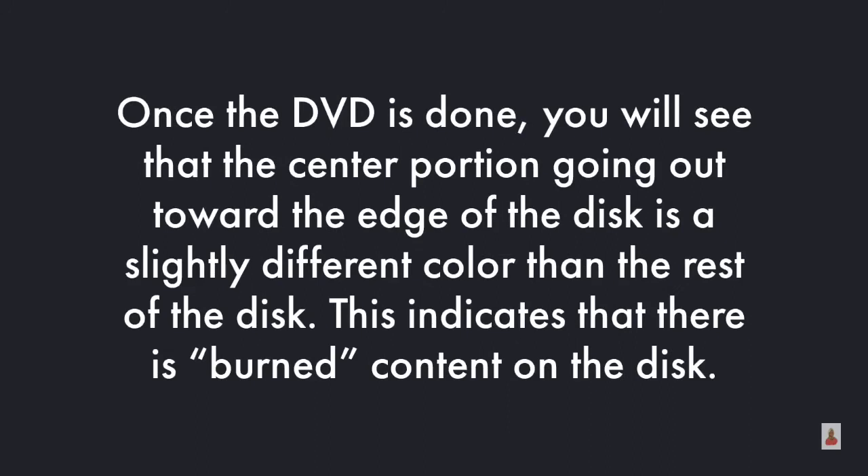Once the DVD is done, you'll see that the center portion going out toward the edge of the disk is a slightly different color than the rest of the disk. This indicates that there is burned content on the disk.